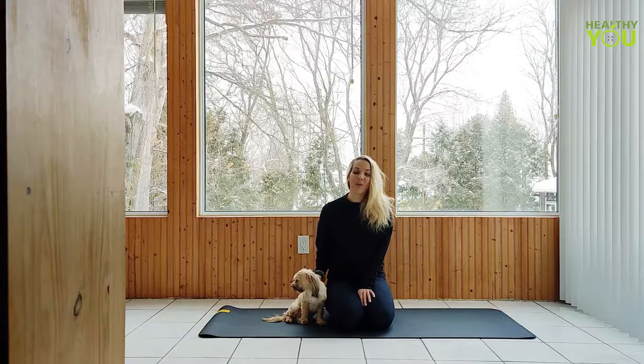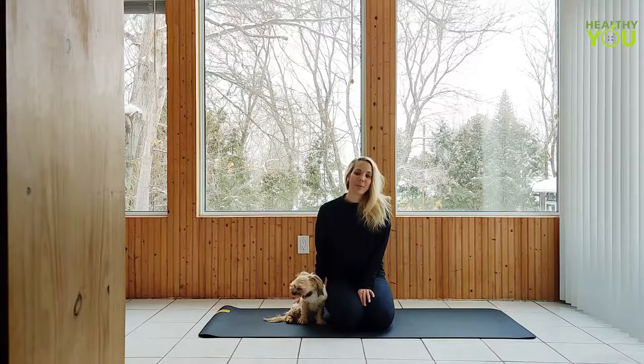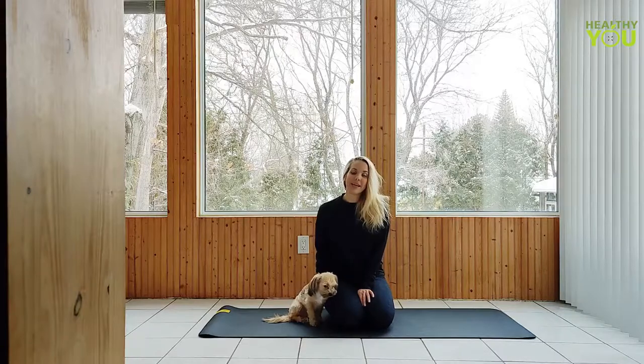Hey everybody, this is day 24 of Commit. We're going to start with a little bit of movement to warm up before we settle into some deep stretches for the whole body. Please remember to like and subscribe and stick around to the end of the video where we break down a pose from today's practice.